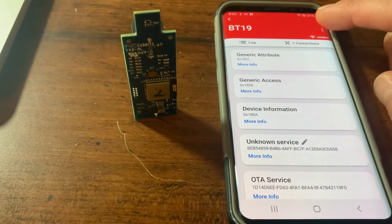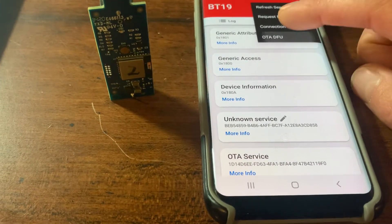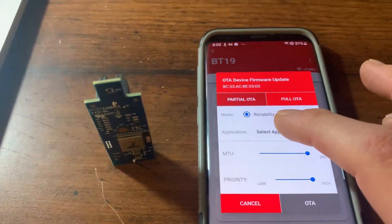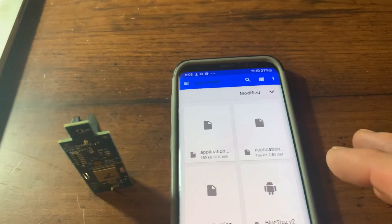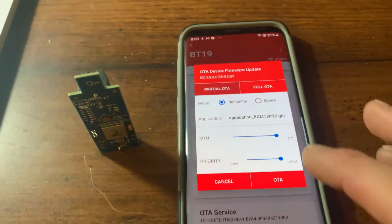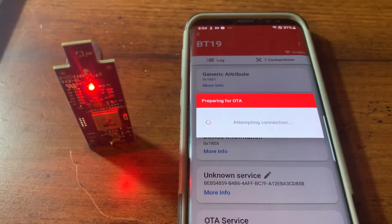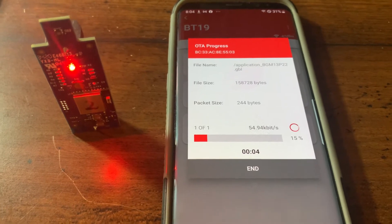Click the three dots in the upper right corner and select OTA DFU — Over-The-Air Direct Firmware Upgrade. Make sure you're on Partial OTA and that Mode is set to Reliability. Then select your file under Application, choose the .gbl file you downloaded, and select it. Now we have our file chosen — click OTA. It connects the phone to your transmitter and begins the firmware upgrade process.